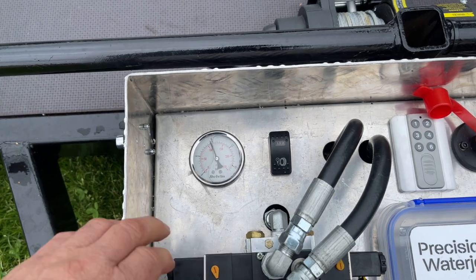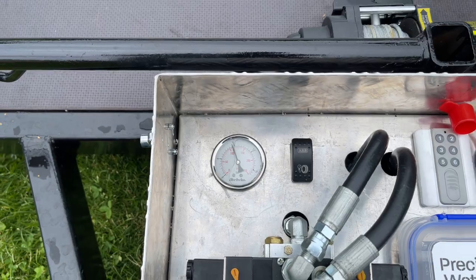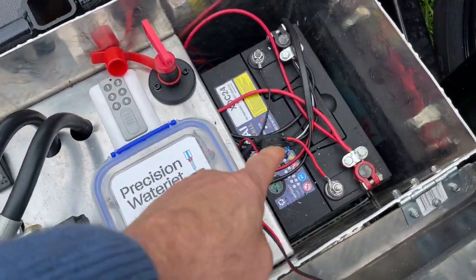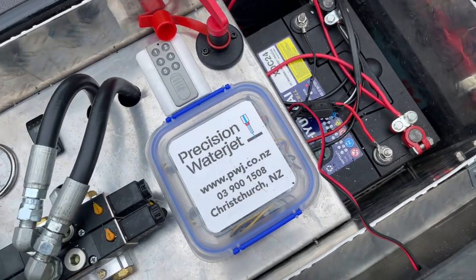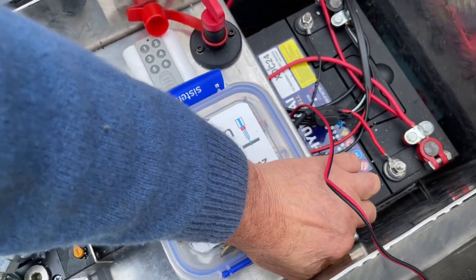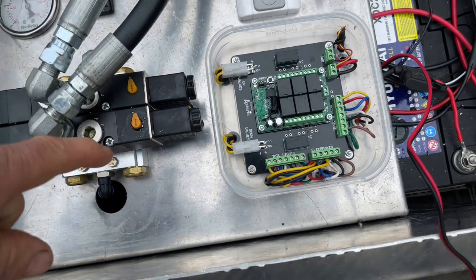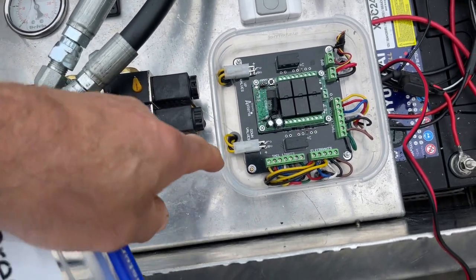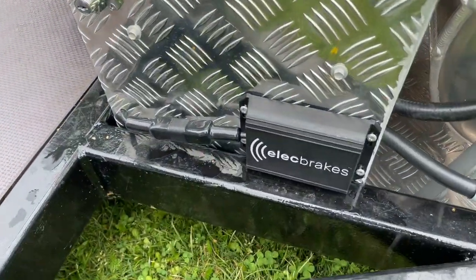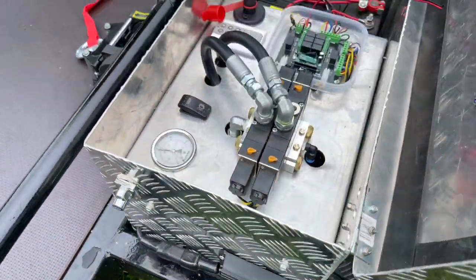In here we've got your pressure gauge, showing you that we've got about 110 PSI in the tank at the moment, a 25kg tank, heavy-duty battery, the valves, and under here we've got our new PCB. I'll just take this top off and show you what's in there. The PCB handles the valves and it handles the electric brake system, which we use — E-Brakes, an Australian product, really useful. All the trailers have electric brakes; we don't use anything else.